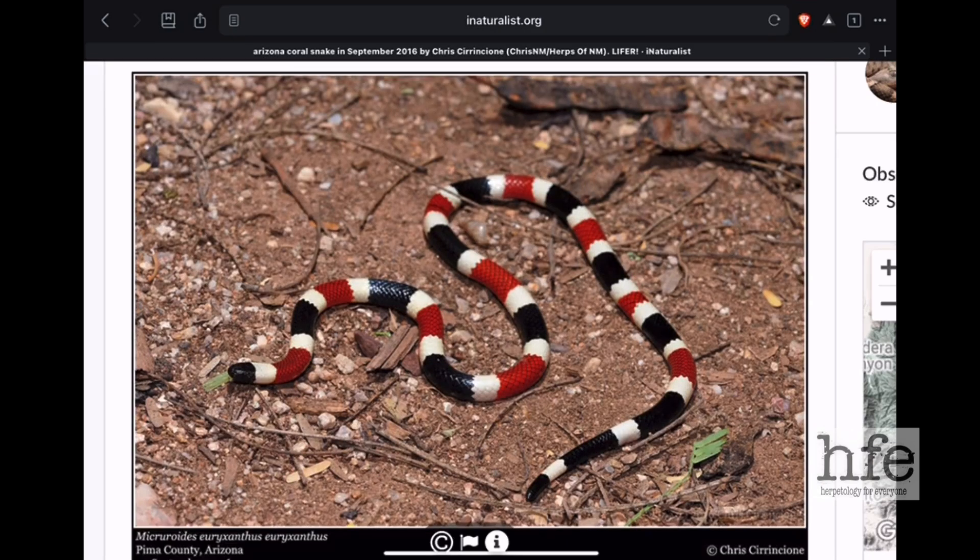The Arizona coral snake fits the typical coral snake body type: a small rounded head that is the same width as the rest of the body, and a long cylindrical body with a glossy appearance due to the smooth scales. The Arizona coral snake is often ringed in white — not yellow, but white — red, and black.